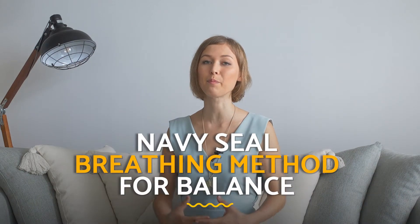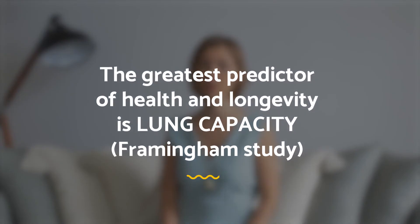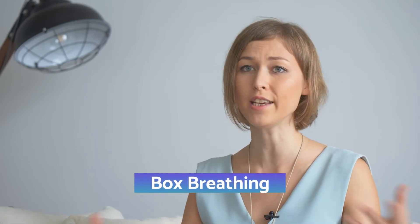The next technique will help us expand our lung capacity. According to Fraggenheim research, lung capacity is the number one predictor of longevity. As we age, lung capacity decreases, but by practicing breathing we can expand it and live longer. Even yogis say: the longer you breathe, the longer you live. This practice is called box breathing, and it's one of the easiest techniques you can do anywhere.